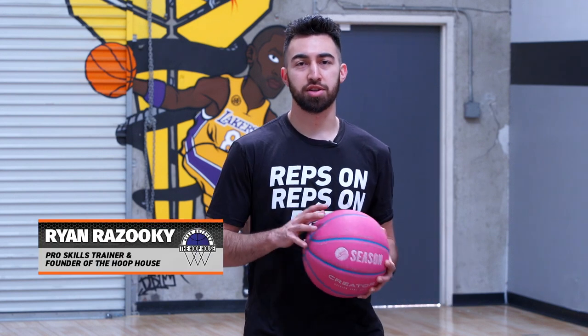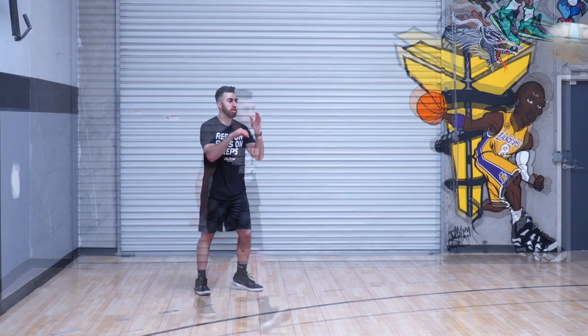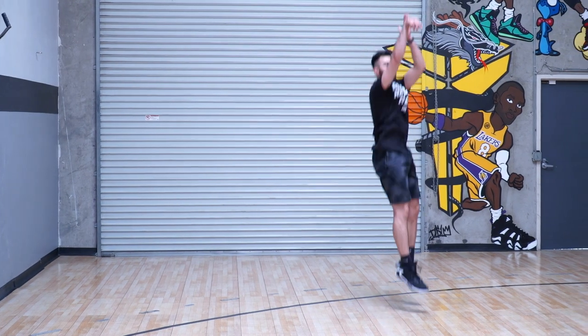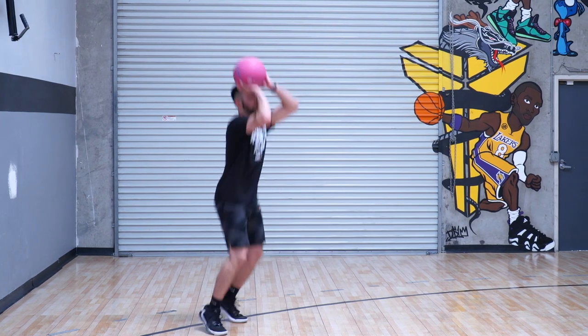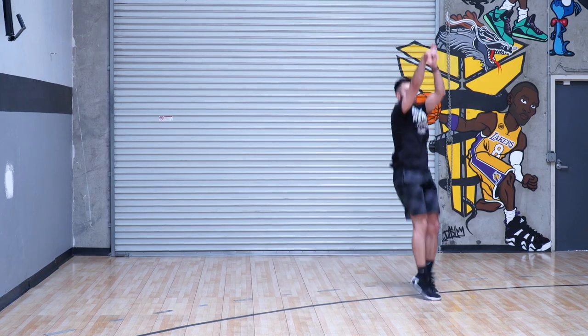This is Ryan Rizuki here at the Hoop House with Dr. Dish Basketball. Today we are doing Ryan Rizuki's 100 Shot Challenge. We're going to be working on a lot of game shots here, making sure that we got our dribble pull-ups, our speed stops, our step backs, our hesitation pull-ups and of course our three pointers. So we're going to look at getting 100 shots up. Let's get into it.